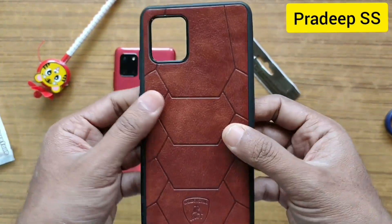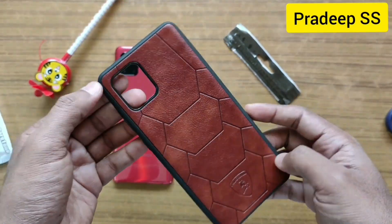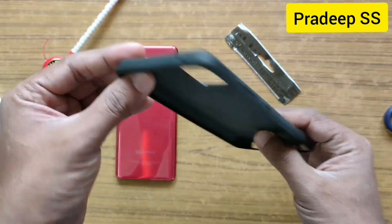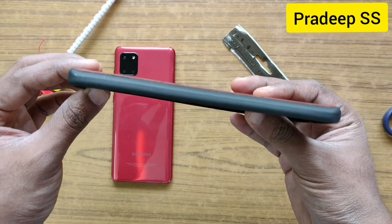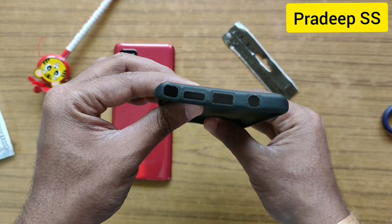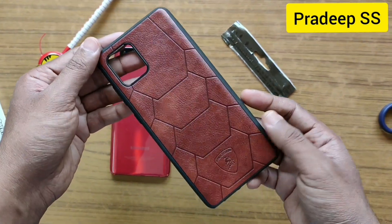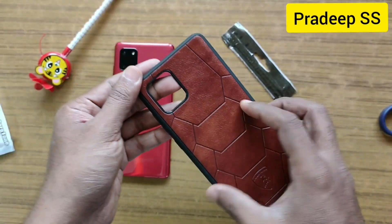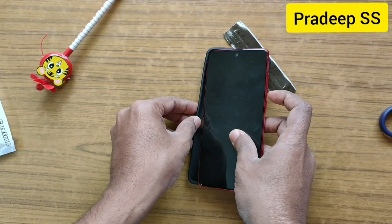This is a case which is of Fox leather. The cutouts look okay. This is of brown color. Let's put it on the mobile and see how it looks.